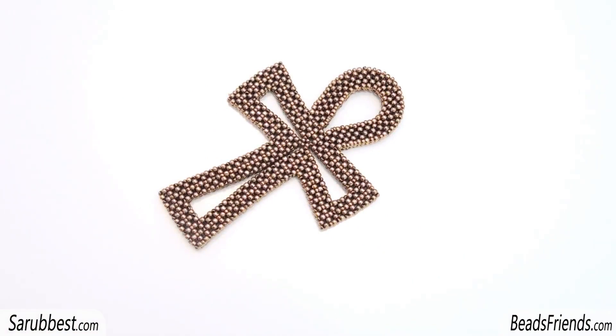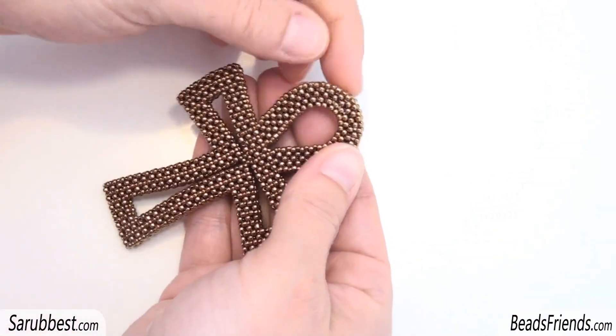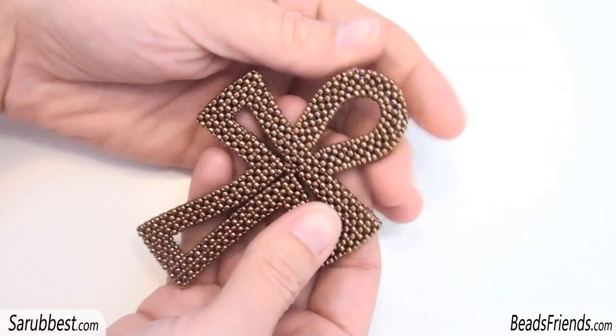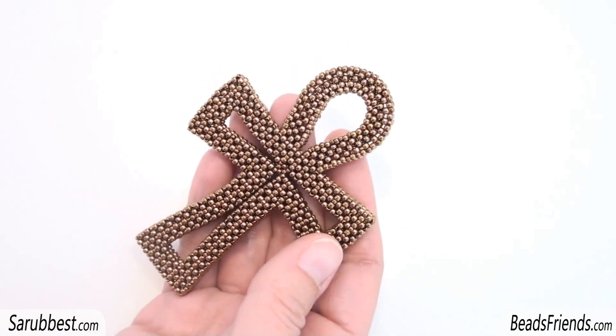In the next video you will have all the informations. For now, I would like to put this Ankh on my Etsy shop, but first I had to find a way to put a necklace on this pendant, so I have to find a good solution.